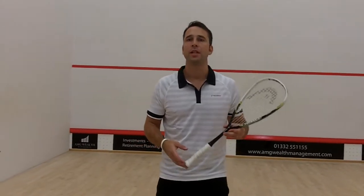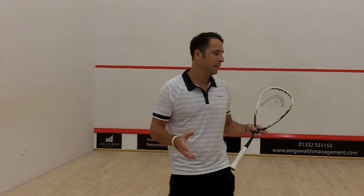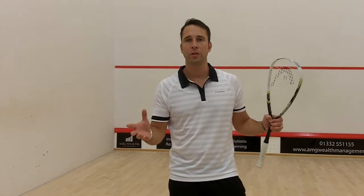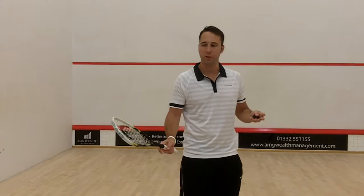Hi, I'm Paul from PDH Sports and I'm just going to give you a quick exercise to do. It's something that you can perhaps bring into your weekly routine. It's going to be on the volley drop — it's one of my favourite shots.